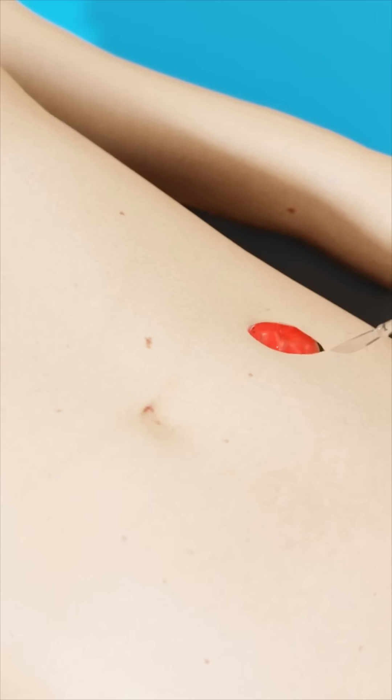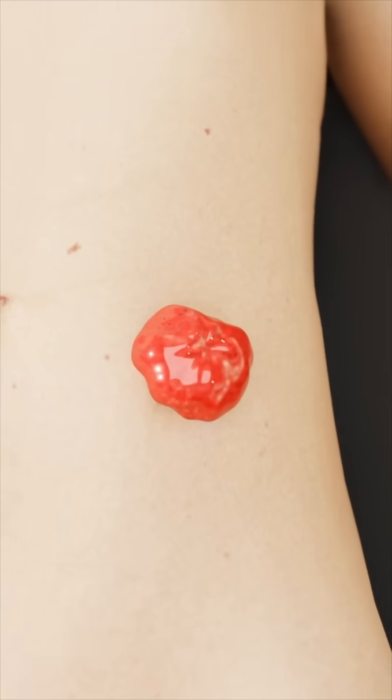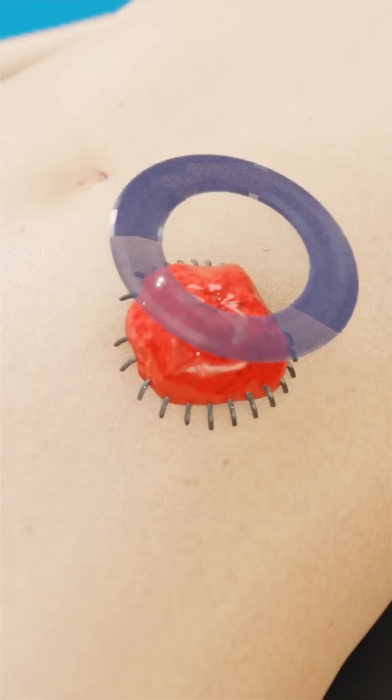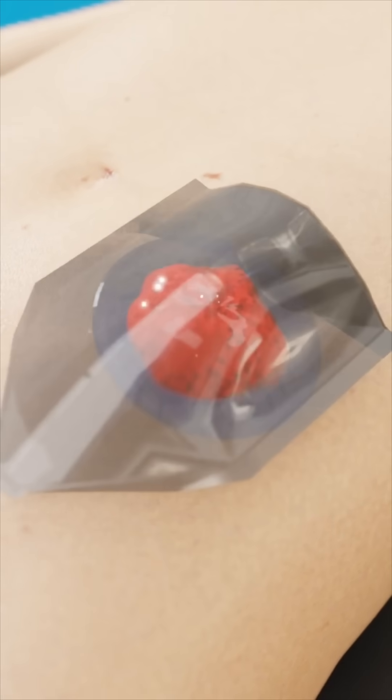A surgeon makes a small opening in the abdomen by pulling part of the colon through the abdominal wall, creating a stoma. Then it gets attached to the skin. After the procedure, a plastic cover is placed over the stoma, linking it to a collection bag. As food moves through the digestive system, waste travels through the intestines and empties into the bag.